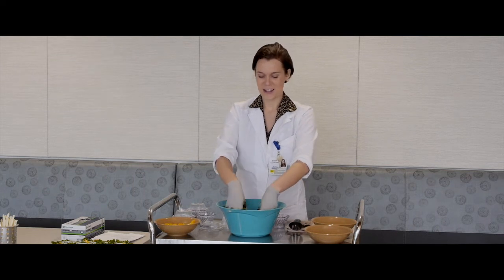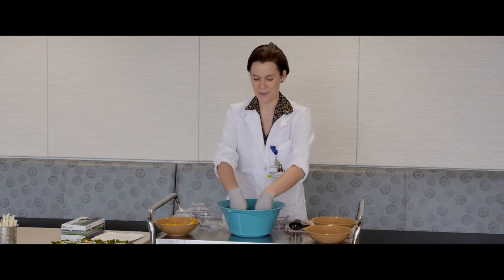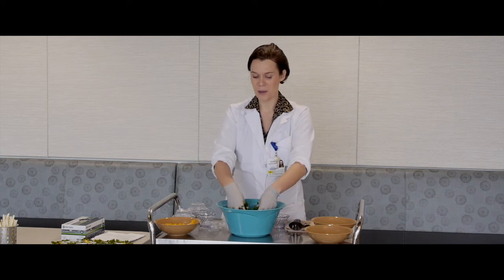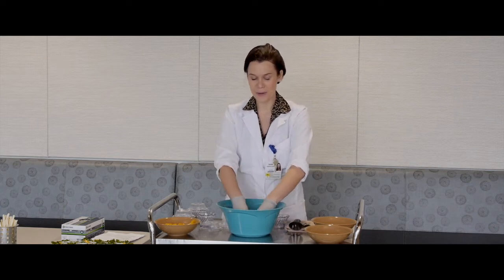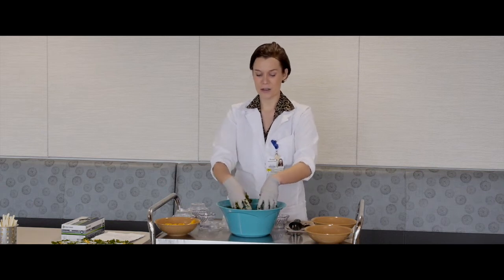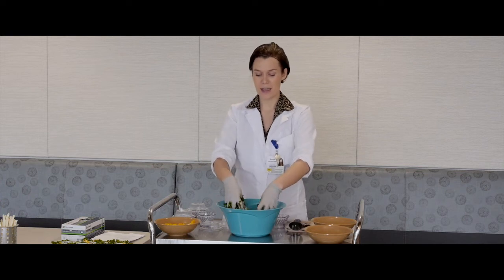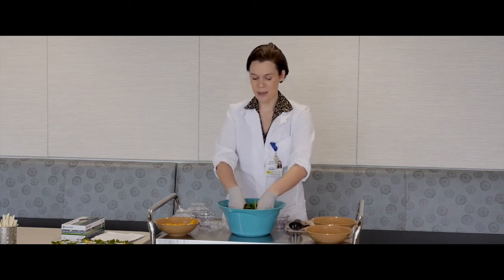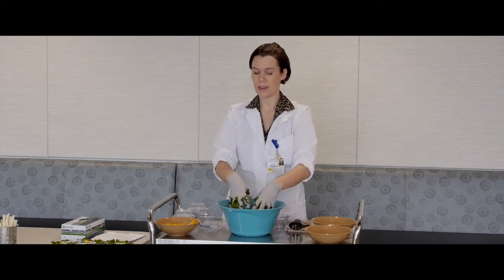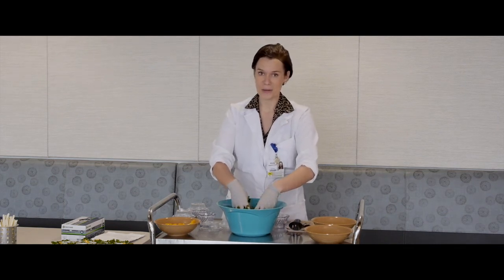But that's not it — kale also offers a lot of different minerals, such as calcium, magnesium, and potassium. Calcium helps with your bones and teeth; you can get your calcium intake not just from milk but also from eating kale. Magnesium is very important because it reduces your risk of type 2 diabetes and heart disease, and many people in America don't get enough magnesium daily, so eating kale can help with that.